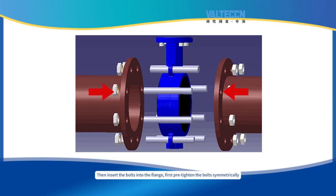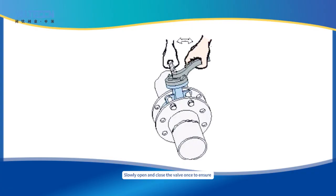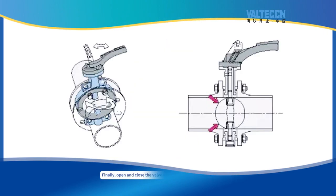Then insert the bolts into the flange. First, pre-tighten the bolts symmetrically to ensure that the valve will not move. Slowly open and close the valve once to ensure that the butterfly plate does not collide with the pipeline. Then use a wrench to tighten the bolts symmetrically in sequence. Finally, open and close the valve to confirm that it is installed correctly.